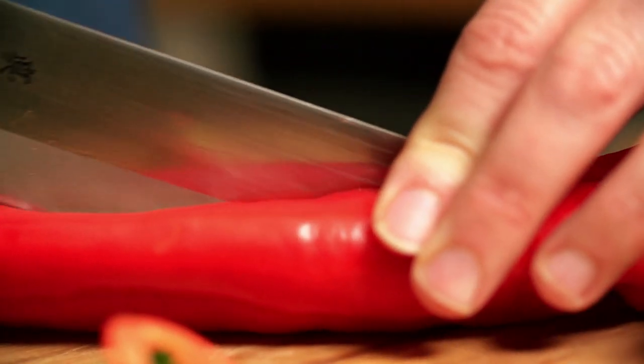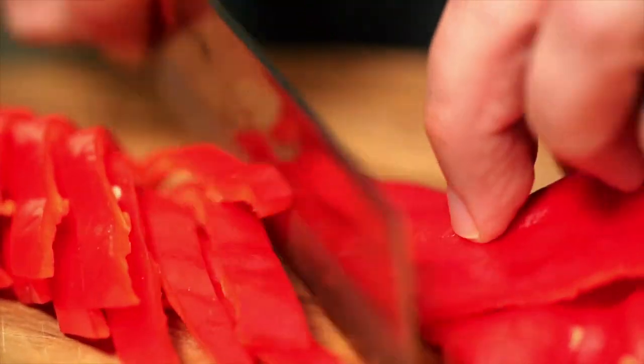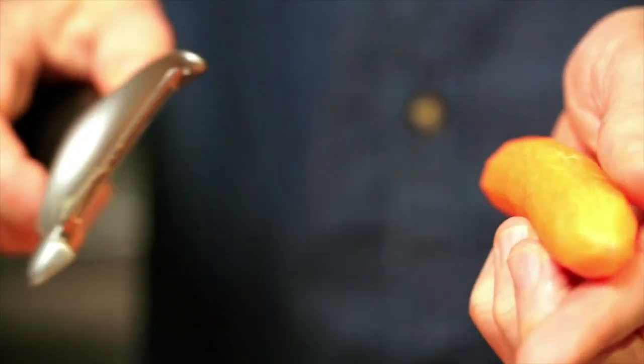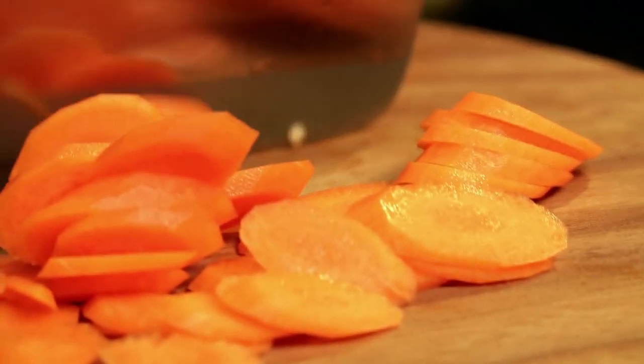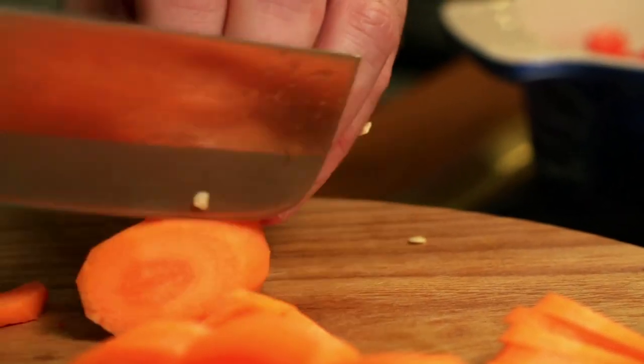Cut the peppers lengthways, take out any seeds, and slice them into strips. Then take a couple of carrots, peel those, take the ends off top and tail, and slice them quite thinly — about quarter of an inch max.